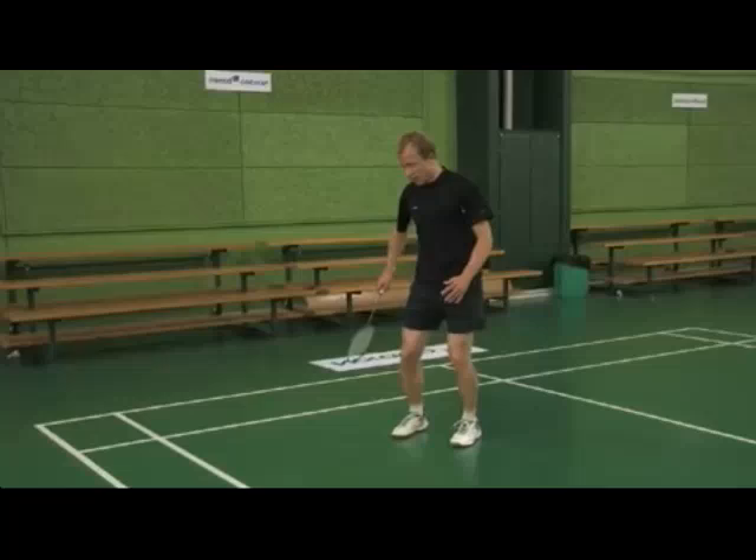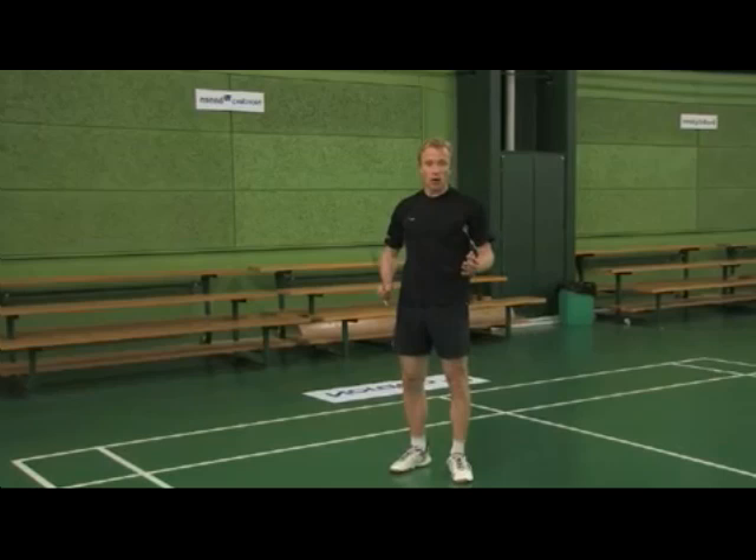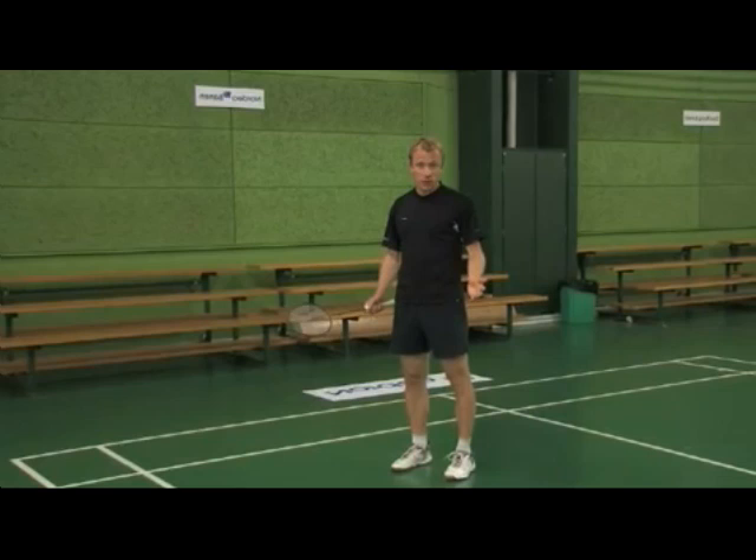The most important thing when you jump smash is that the power you generate by jumping with your legs is transferred through your hips, abs, chest, shoulder, arm, and finally into your racket. Also, by pulling yourself up with your arms, you will be able to jump higher and it will give your smash even more power. We will go through the different steps that enable you to do the perfect jump smash.